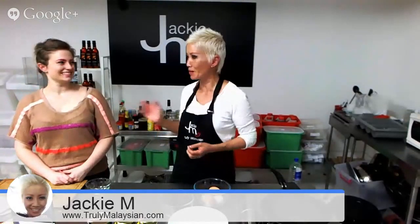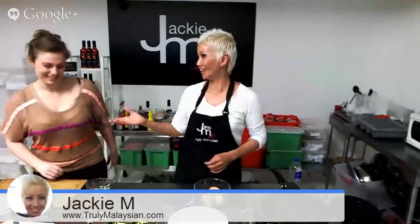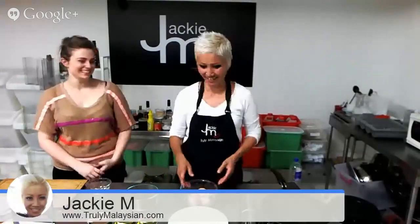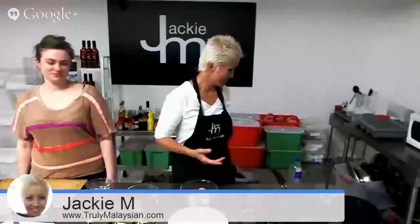I've got here with me pink eyebrows, Shay again. Thanks for coming along, Shay, on short notice. I've got April joining us, but I don't have video for April.